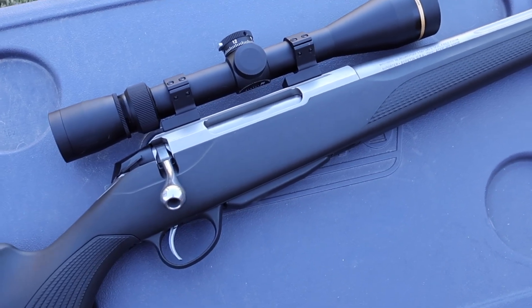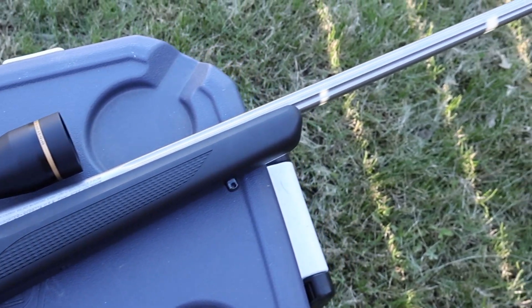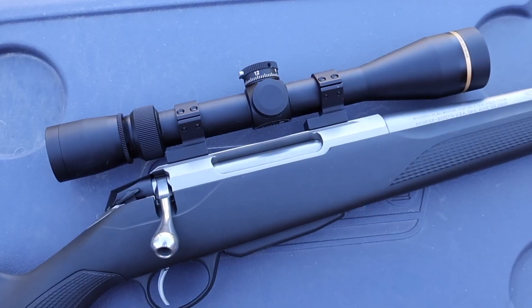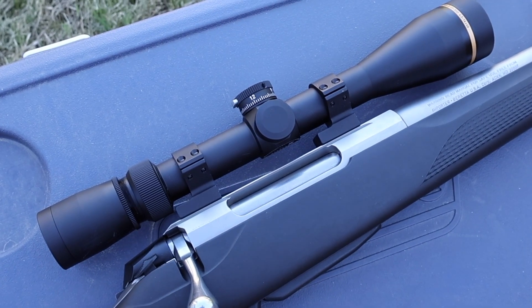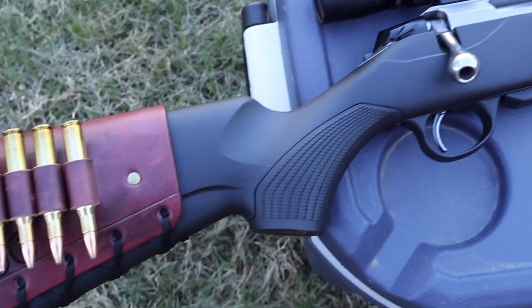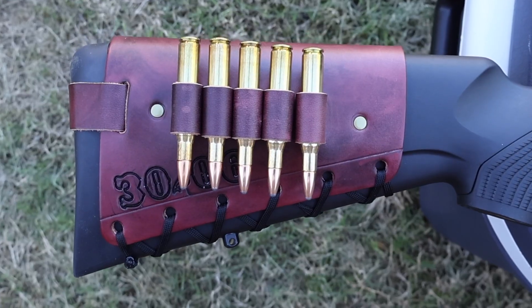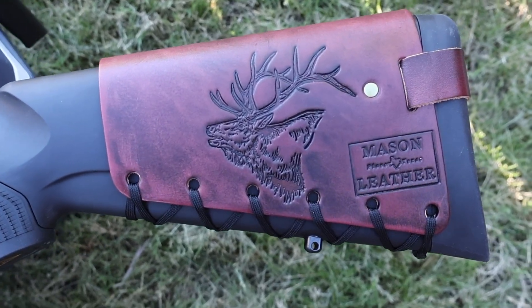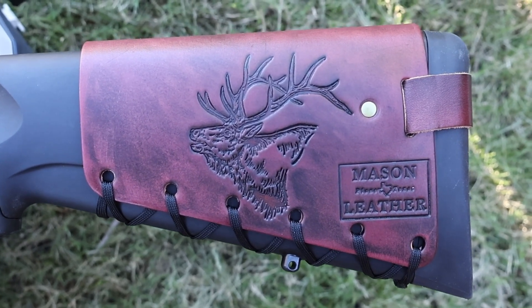The test rifle today sitting on this cooler is my Tikka T3X Superlight Stainless chambered in 30-06. It has a 22.3-inch barrel, and up top it's got a Leupold VX3HD 4.5-14x40 scope. Coming on back, it's got one of my handmade leather cartridge cuffs holding five 30-06 shells. Flipping it to the other side, it has my elk design. Check out my website, masonleather.com — I would absolutely love to make you one.